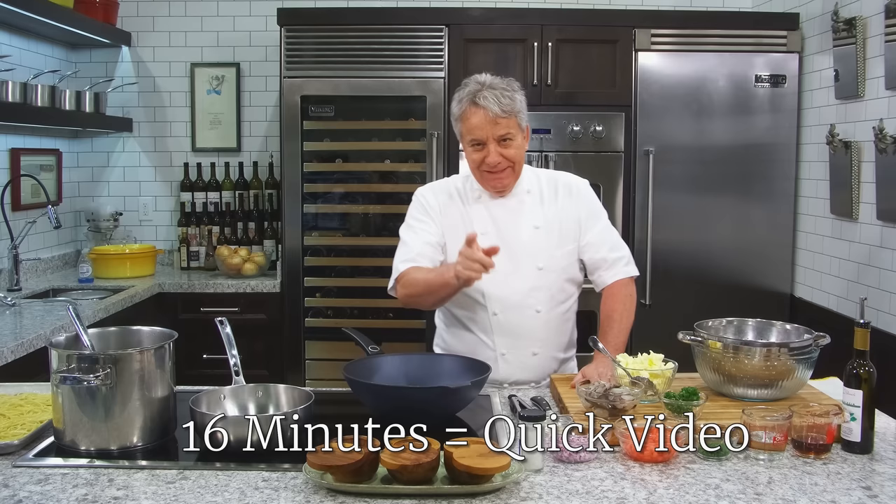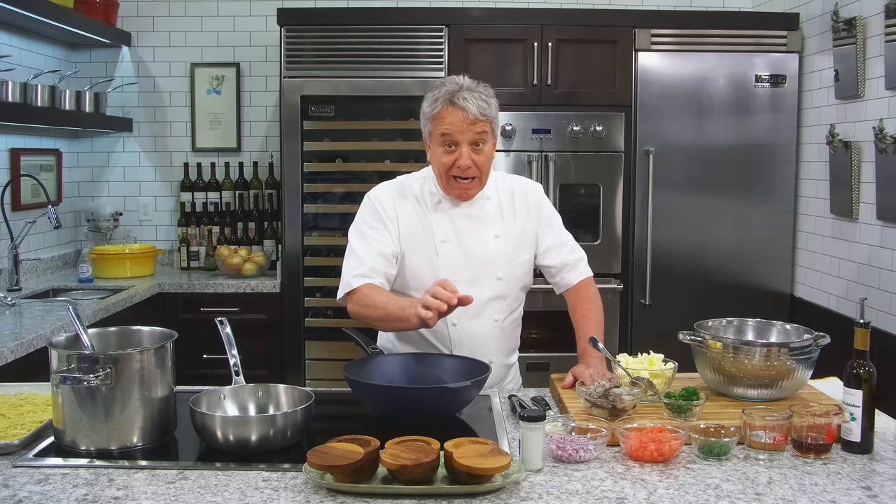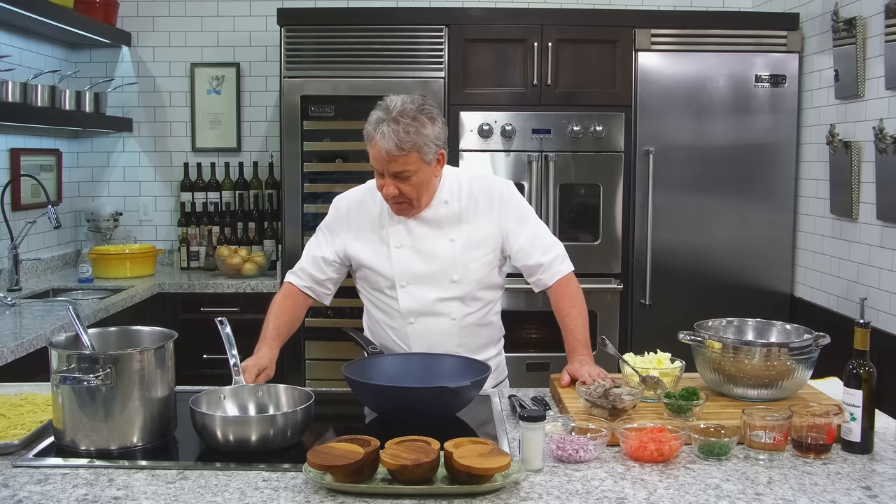Well, hello there, friends. Another fantastic recipe today — really simple, and it's going to be a quick one. We should write that down on the inventory of quick videos for Chef Jean-Pierre: garlic shrimp. I love garlic, I love shrimp and butter. Garlic shrimp and butter — it's going to be amazing. I've got a wok going; you could use a fry pan if you want, whatever you've got. I just think it's easier with a wok, and I'm going to serve it with a little linguine.